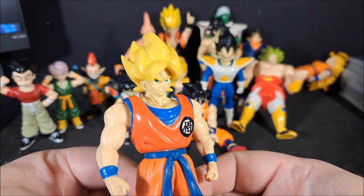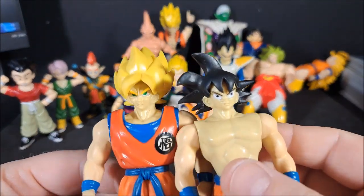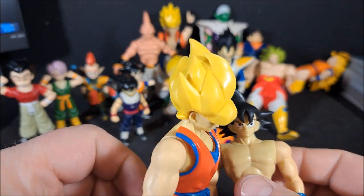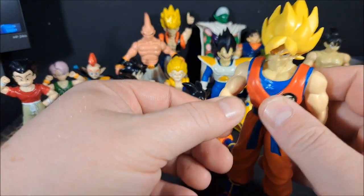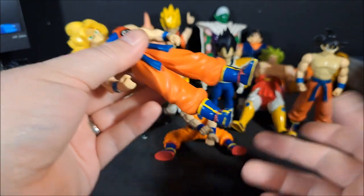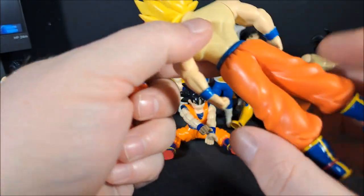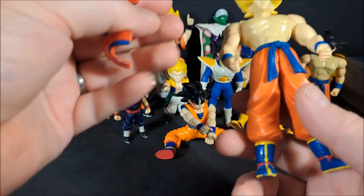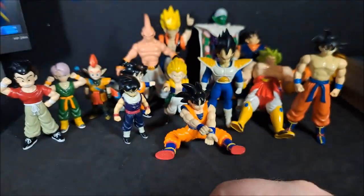Super Saiyan Goku. And this one is so much better — the facial expression, the eyes are better. The hair is actually pretty nice. Same articulation as the other one — still can't do the waist, but you can pull his feet off if you want. And again, I only have half of his shirt. Pretty sure he was a 96 release. But I at least have half the shirt.